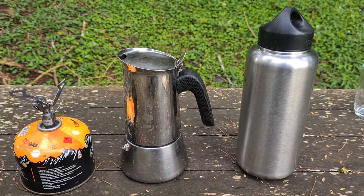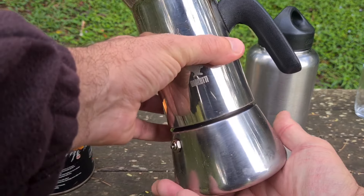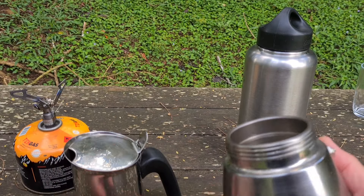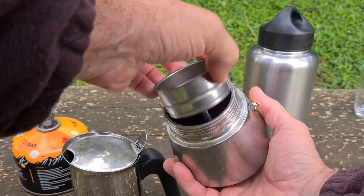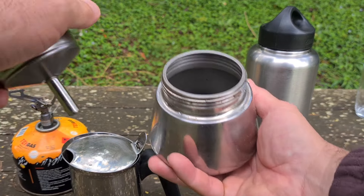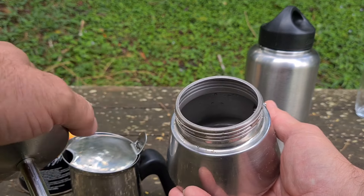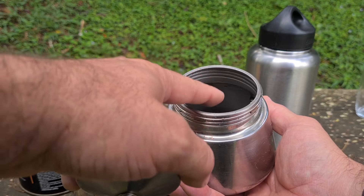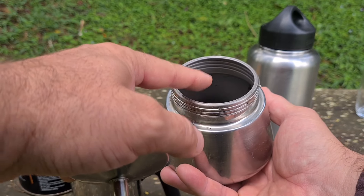Eu descobri recentemente algumas coisas que a gente pode fazer quando prepara o café na cafeteira italiana para que o café fique muito saboroso. Normalmente, a gente coloca a água aqui dentro, coloca o pó, fecha com a parte de cima e coloca para esquentar. O que acontece é que o vapor que vai subindo vai queimando e torrando o pó, fazendo com que o café fique um pouco amargo.